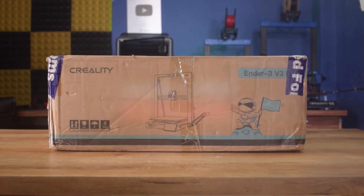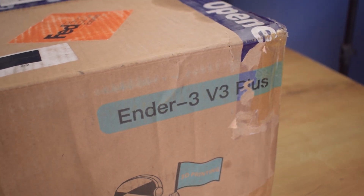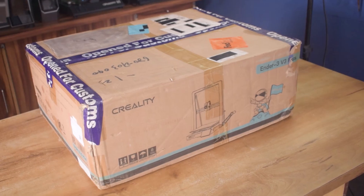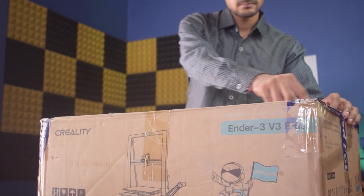Namaskar Mitro! This is the new member of our studio — the all-new Creality Ender 3 V3 Plus. The printer is packed with so many great features including its high-speed 3D printing capability and its large print volume. Without further ado, let's start with the unboxing process.